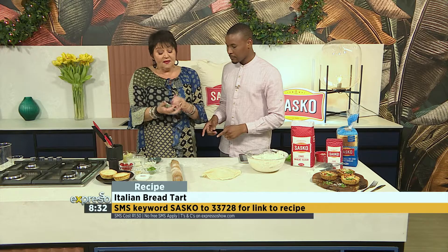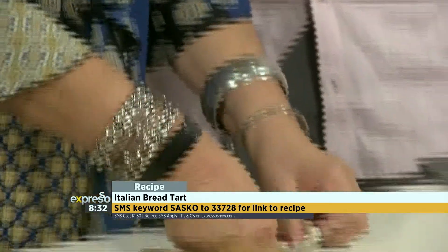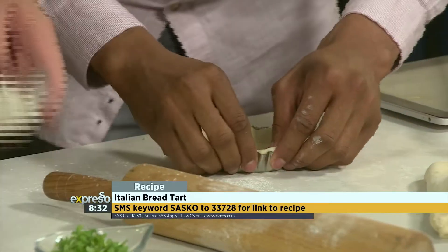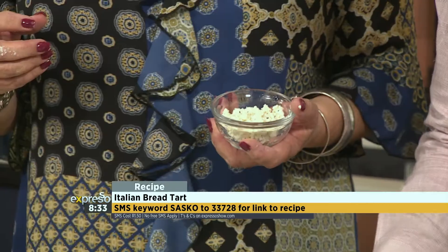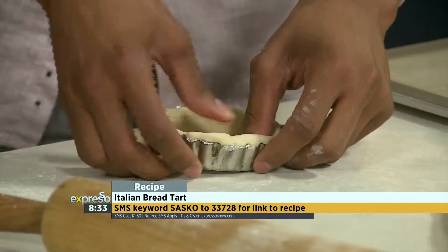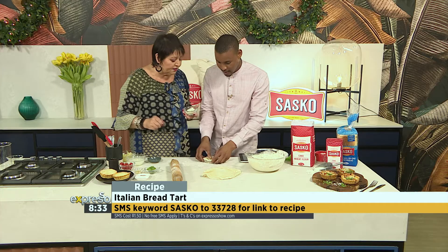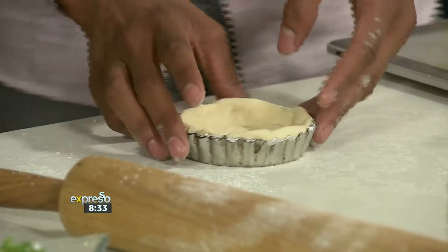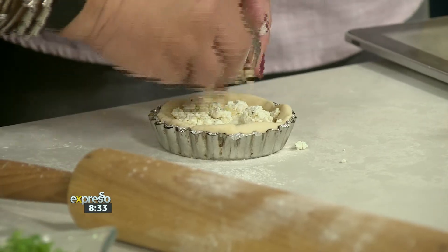What are you doing there? Something a little bit different. Normally people would make a tart with pastry, but we're using bread dough. Push your fingers, darling, push this all up the sides for me. And then we're going to put some really delicious ricotta in. Let's prick a hole in the bottom. You've made a hole in the bottom — close that hole. SMS Sasko to 33728 and we'll send you an SMS with the recipe.